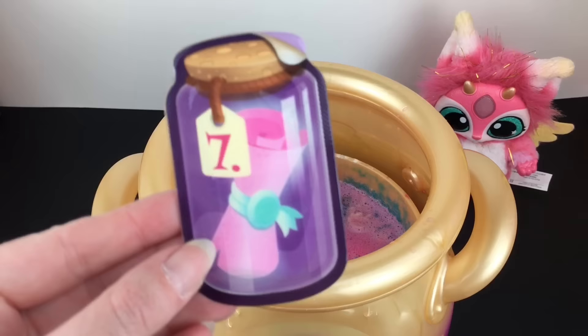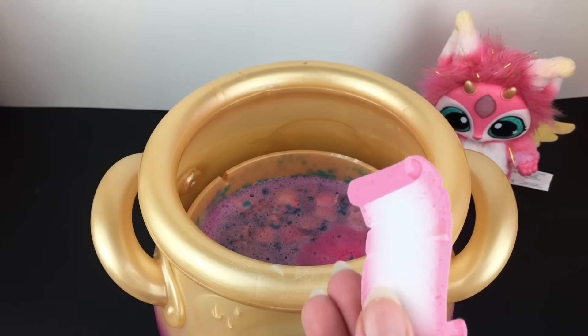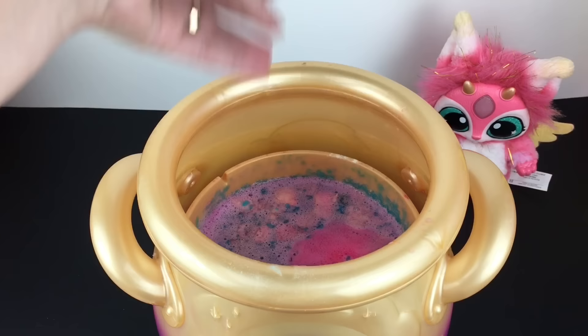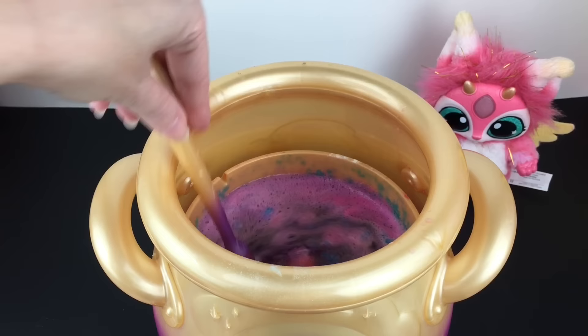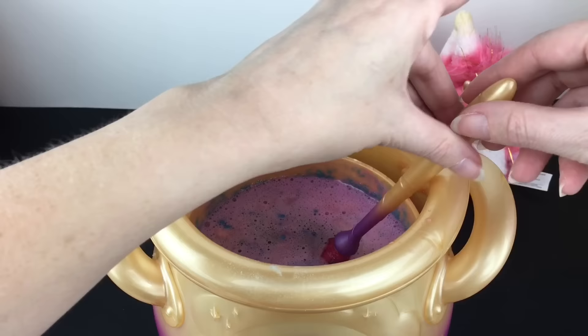Spell number seven is name your wish. It says write your wish on the scroll and then drop it into the cauldron — this is how we named Luna. Since I put a blind bag inside, I'm just going to name our wish Lucky, and hopefully we get lucky with this. In you go, Lucky. Let's stir it up. We heard the tap, we have a purple light on the bottom, and then we'll tap three times and hopefully have our reveal.